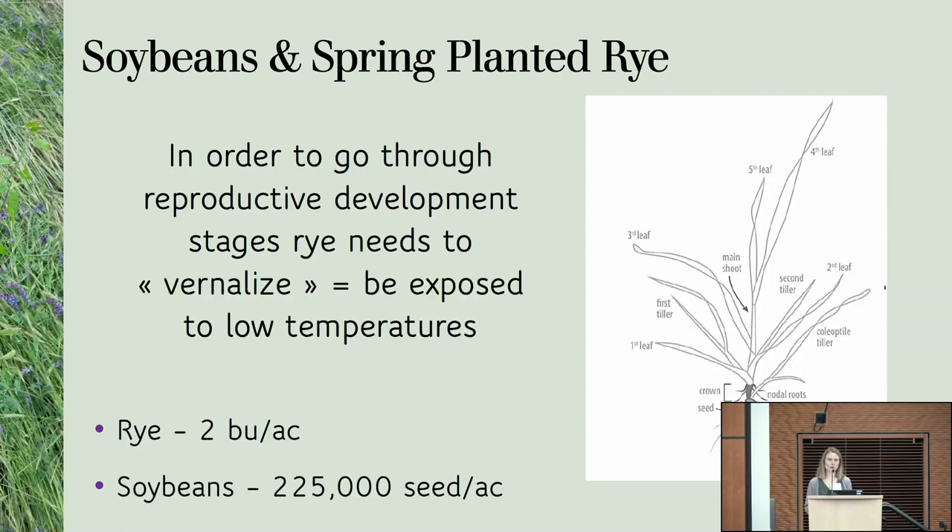The seeding rates we've been using each year was two bushels or two million seeds per acre. Two million seeds is actually a better recommendation than two bushels because it's less variable depending on test weight. For soybeans, we planted 225,000 seeds per acre. I wouldn't necessarily recommend going that high in that system, but we had to in order to compare our no-till system with that system at the same seeding rates.